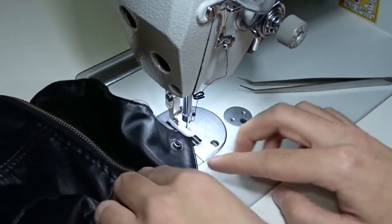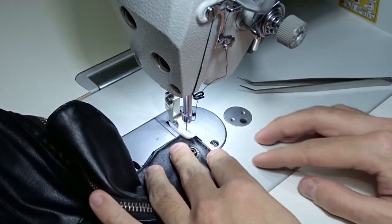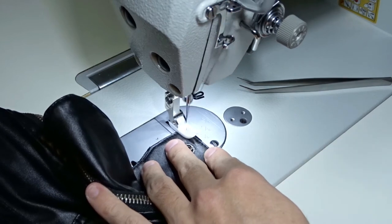When you reach the corner, lower the needle, raise the presser foot and rotate the jacket. Sew 2-3 stitches, make a back tuck and remove the jacket from the machine.